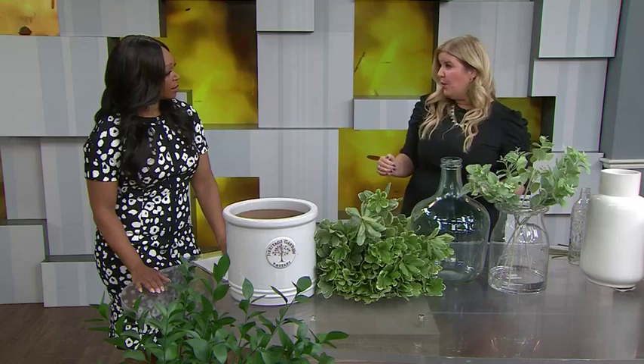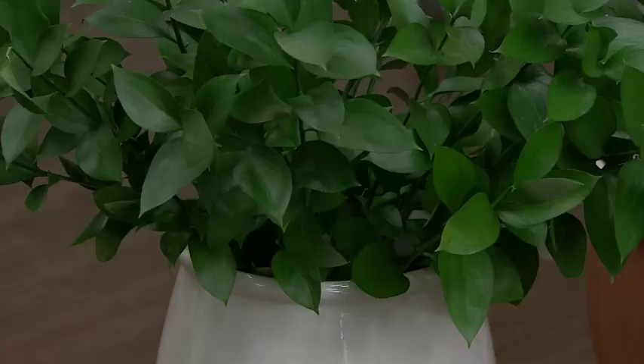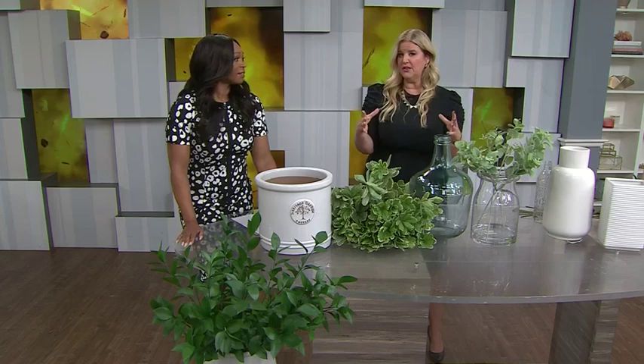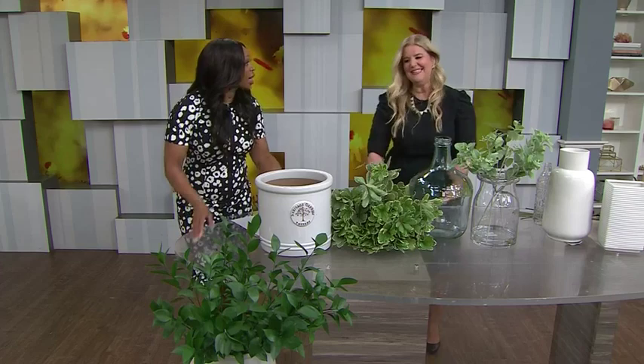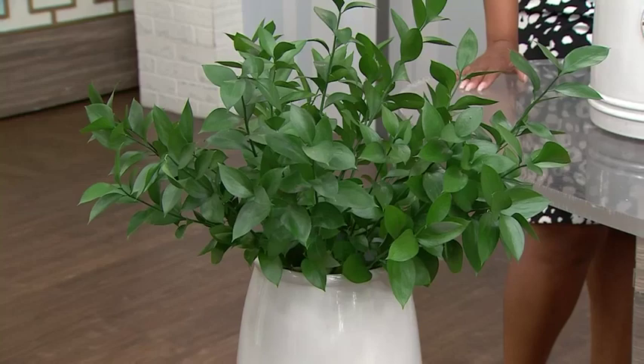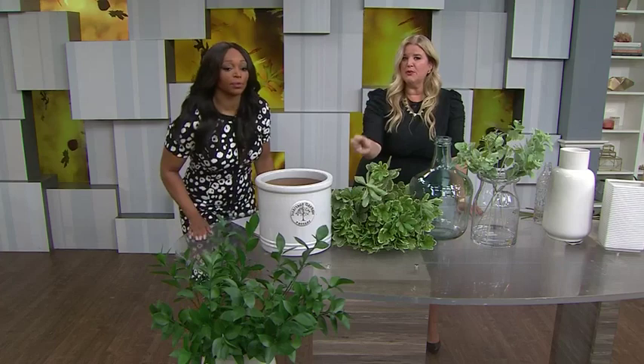For real greenery, my recommendation is to always go to a florist — you'll get better quality and it will last longer. These ones are from Fiori in Oakville. When you get them home, always trim the bottoms before putting them in water. Even with real greenery, I think there's a huge impact when you get a large bunch of the same kind — it looks so pretty and it's also easier. Peel back all the leaves below the water line, and even prune a little around the opening of the vase so you can see the branches coming out.